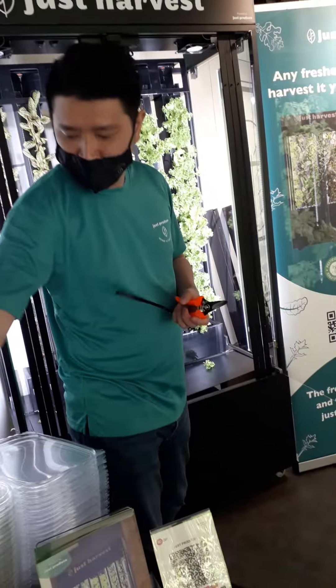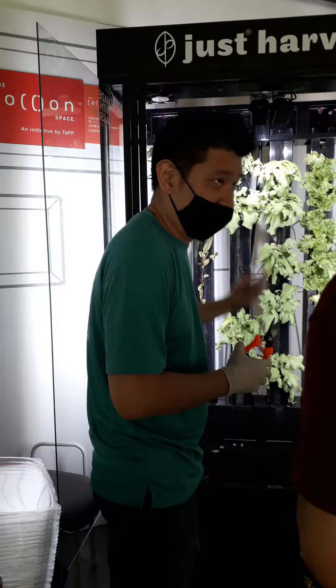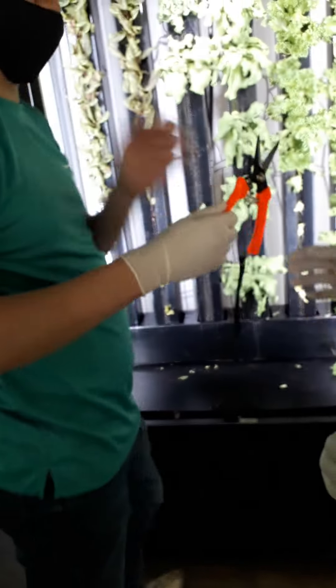So, how do you harvest these? We harvest from the cotton. What you do is you leave up the produce and then turn it into the cotton.